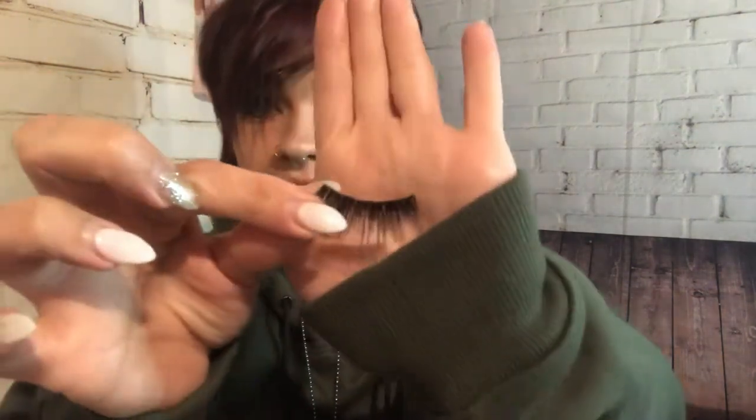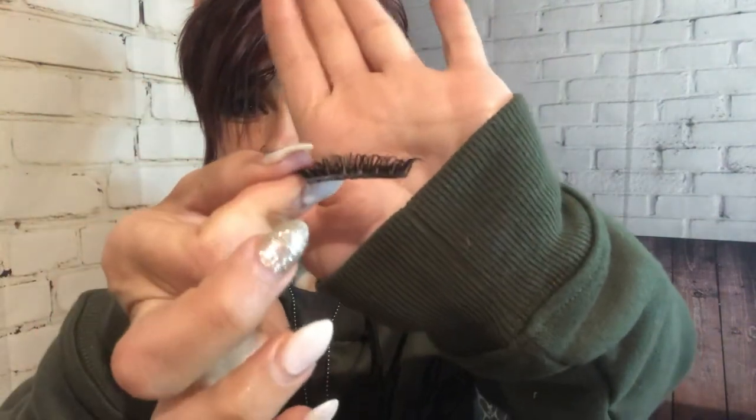That lash is pretty well clean. I'll just put it on a clean, dry towel or washcloth and just gently pat it on there so that we can get all of the eye makeup remover off so that it is nice and dry and clean.